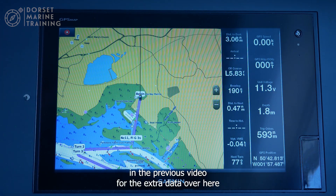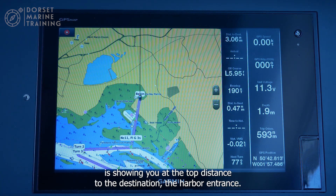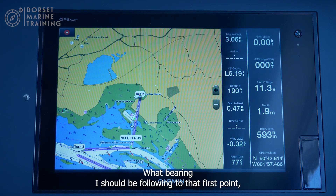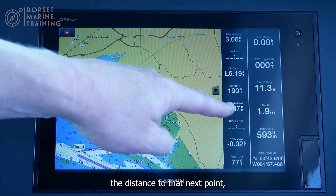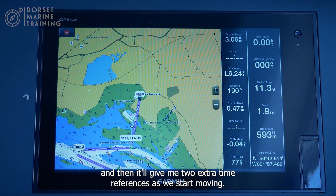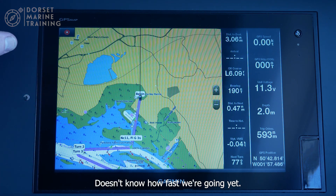As mentioned in a previous video, the extra data bar is showing at the top: distance to the destination — the harbour entrance — how far off course I am as I go along, what bearing I should be following to the first point, the distance to that next point, and it'll give two extra time references once we start moving. It can't give those until we're moving because it doesn't know how fast we're going yet.